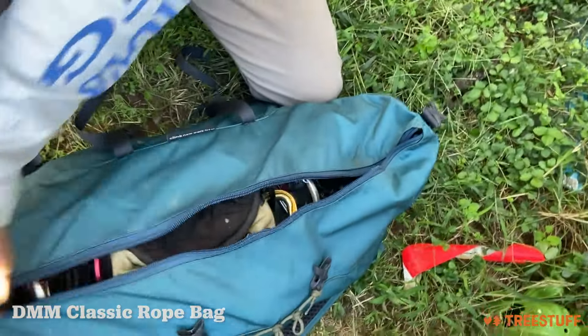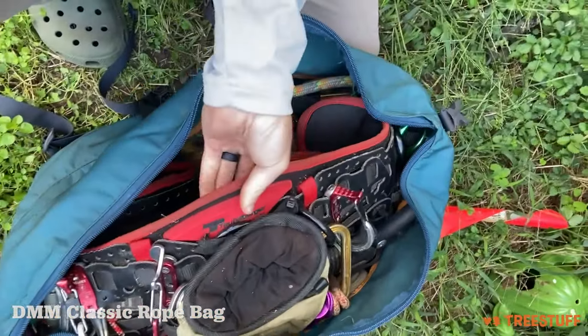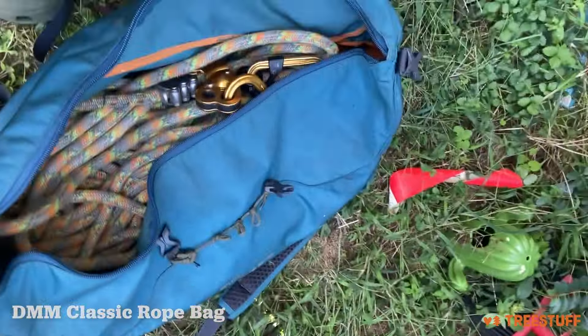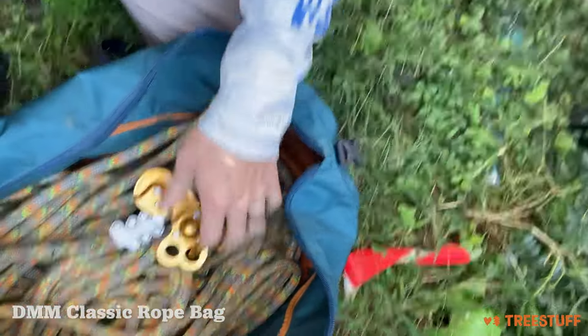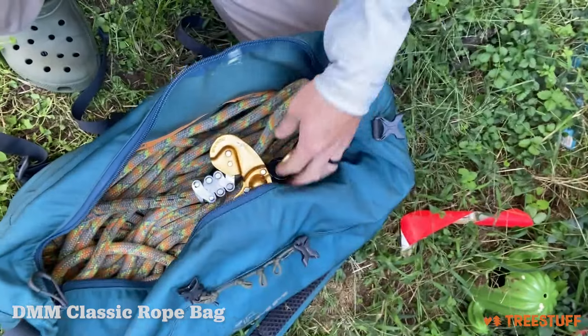As you can see when we open this up, I have my saddle in here — the Tree Motion Pro saddle — I've got 200 feet of rope and my zigzag all in here. This is like my go-bag; I take this every day when I'm going to work.